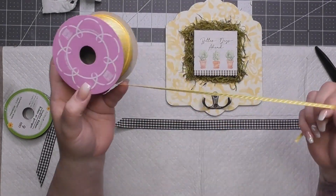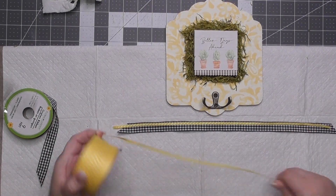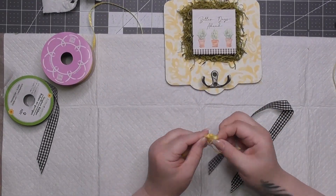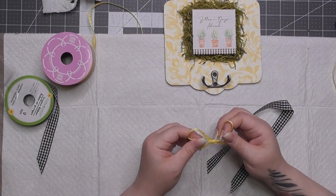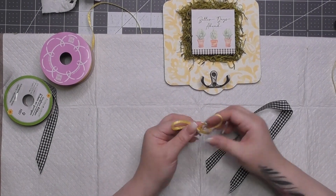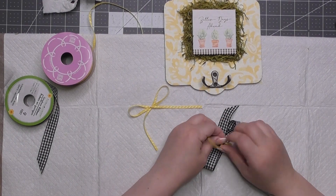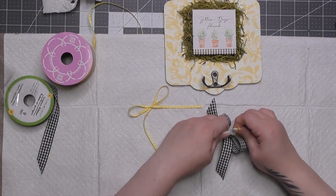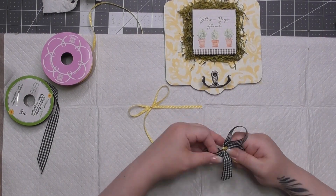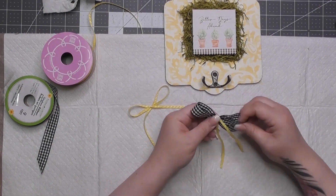Cut a strip of gingham and a strip of yellow ribbon. The buffalo plaid is from Dollar Tree and that thinner ribbon is from Paper Mart from years ago. I tied a bow, then another bow, twisting it into almost an awareness circle, and used another piece of yellow ribbon to tie that in the middle for a cinching effect — like a classic bow.